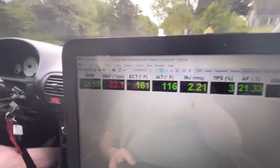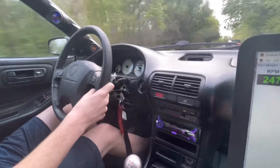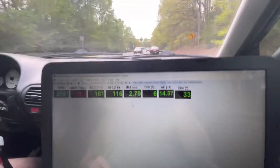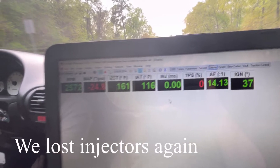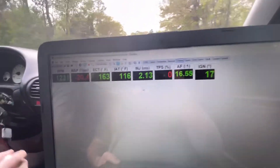Ignition is advanced while we're driving, we'll check it when we stop. We're just driving normally right now to see how everything is doing. We're going to come up on this road, do some pulls, then do some tuning and see where we're at on the AFR lambda table.